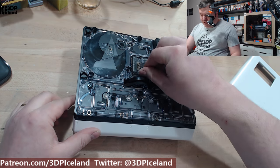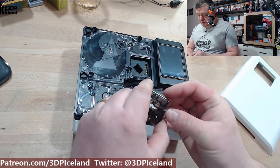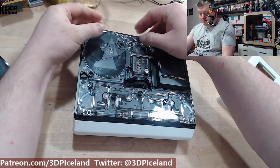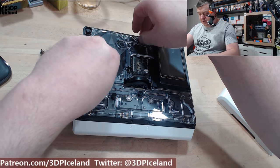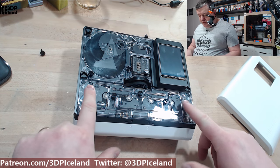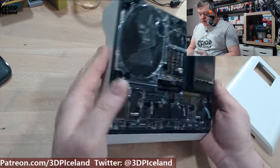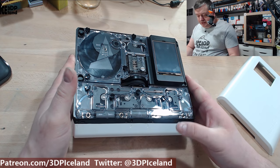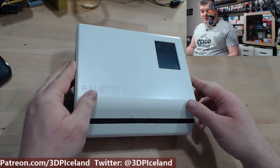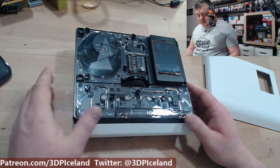Everything is really serviceable. You can just take out the thumb screws to get the core out if you have a jam or need to remove a filament. The buffer area has three thumb screws you can get off to access a broken or leftover filament. Same with the input — you can take this cover off easily with thumb screws. Everything is accessible from the top side; you don't have to open up the box like in previous versions of the palette.